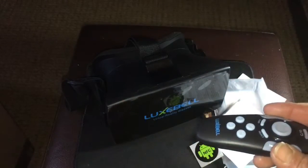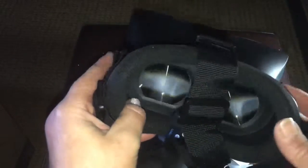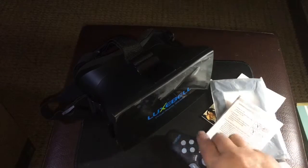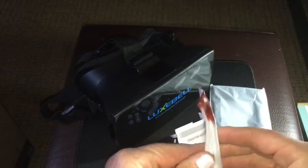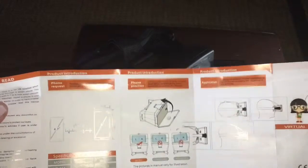Overall these are very nice glasses. It's hard to show the 3D effect on camera, but they're very well made — this is one of the best I've reviewed so far. When you get your phone you'll need to download an app, and then Bluetooth the remote to your phone — it connects quickly. Directions are included for both the remote and the headset setup.